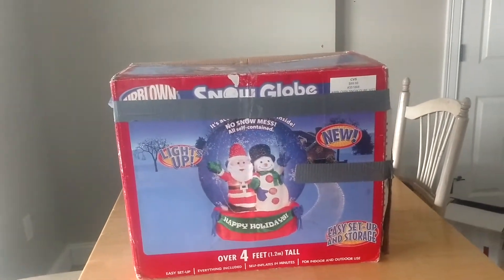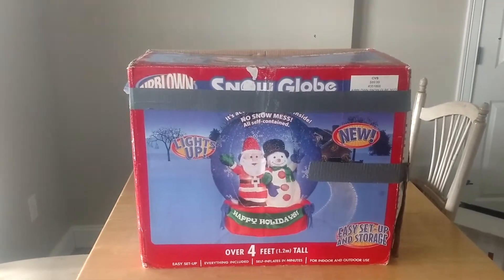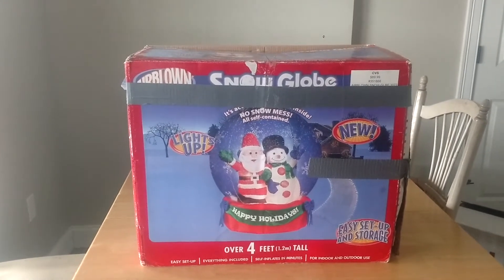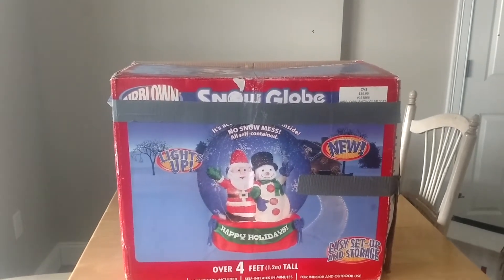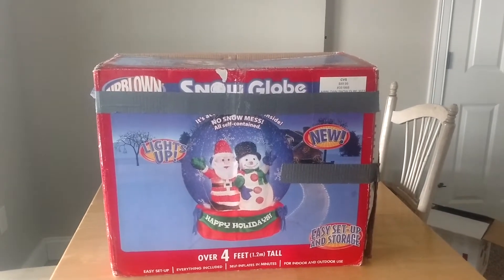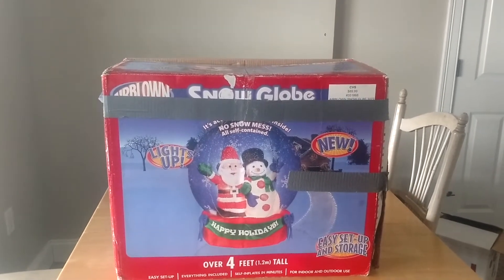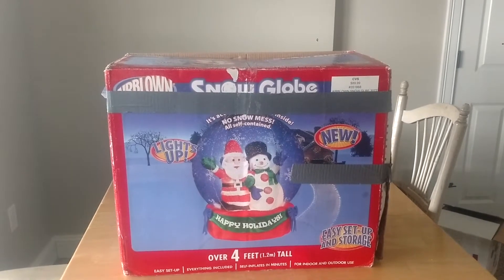The same person also had an eight-foot rotating snow globe on there for $40, brand new in the box. And I stupidly waited too long and somebody else ended up getting it. I'm really bummed out that I missed out on that one, but then again I was hesitant because I have so many snow globes now. I probably would have sold it anyway, but it still would have been an amazing deal — a big eight-foot one for $40, brand new in the box.